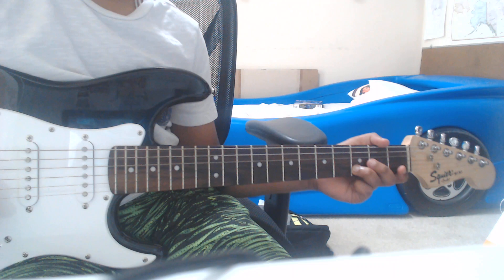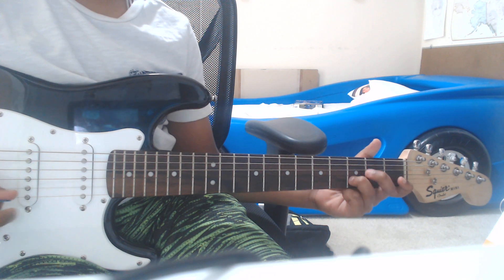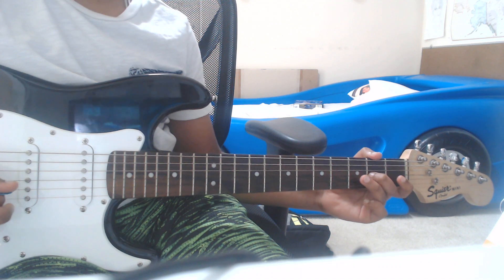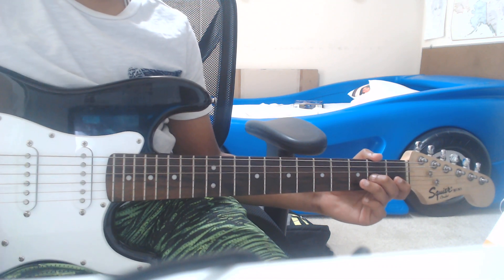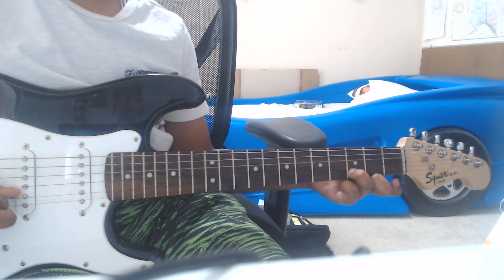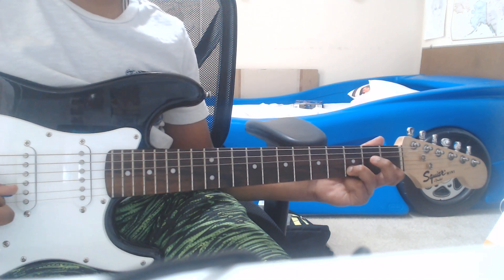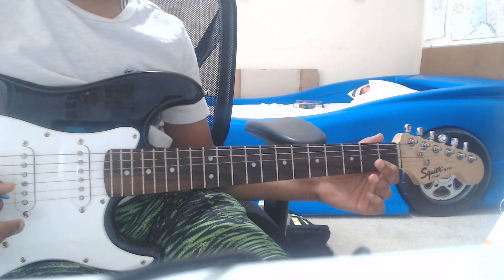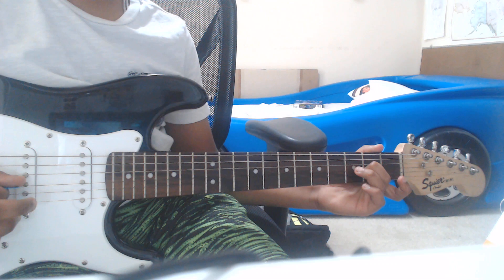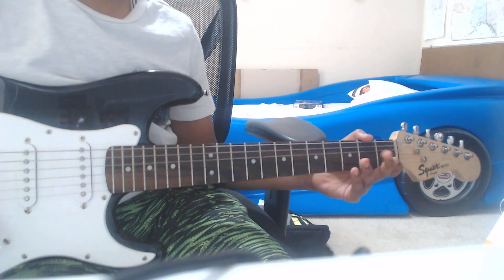Now we're going to do the part 'Up above the world so high, like a diamond in the sky.' Both lines use the same notes: the D note, which is the second string third fret, then the first fret — each of them twice. Then you put the B-string open, and then the second fret of the third string. And then you do the same thing for 'like a diamond in the sky.'